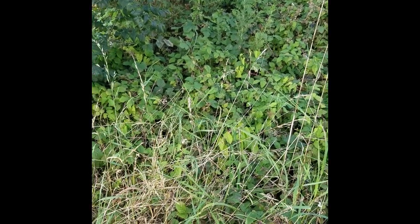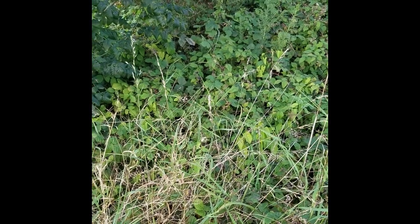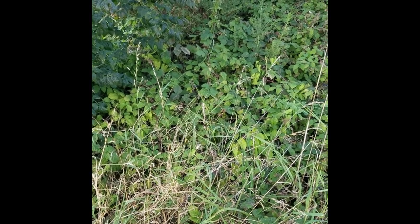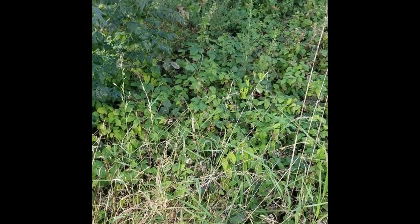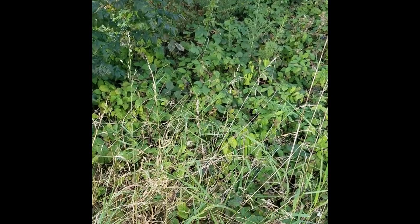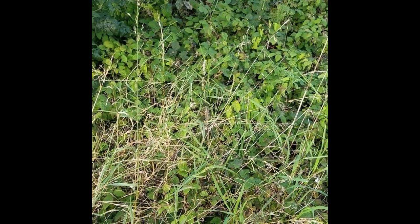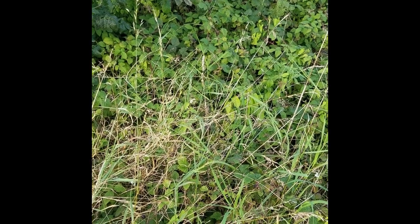This is the call of the great green bush cricket — apologies for the road noise, as this one has set up home next to a road. It's our largest and loudest species. You can also use a bat detector if it's a bit too high-pitched — and here it is on a bat detector.